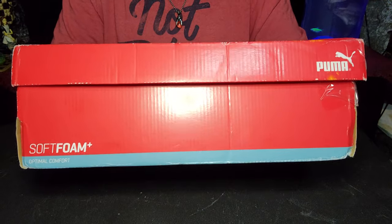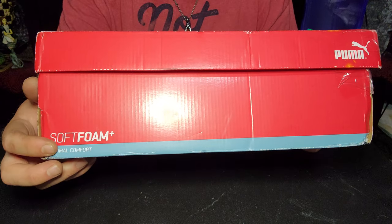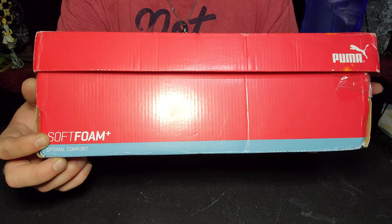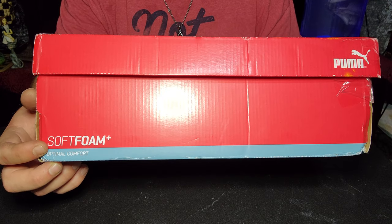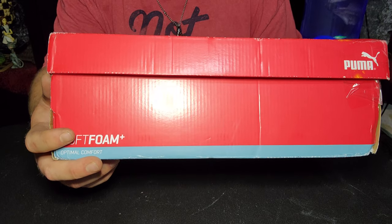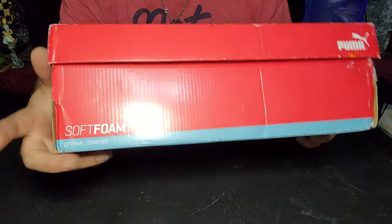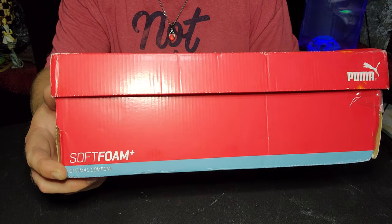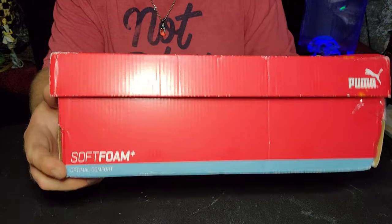That top is a soft foam and boy do they mean it. When I buy a new pair of shoes from Walmart, something cheaper, they feel good and soft for the first few days, then break in and flatten out. These stay soft every time you put your feet in them for an entire year straight. That's what I love about these — why they're worth every penny to me.